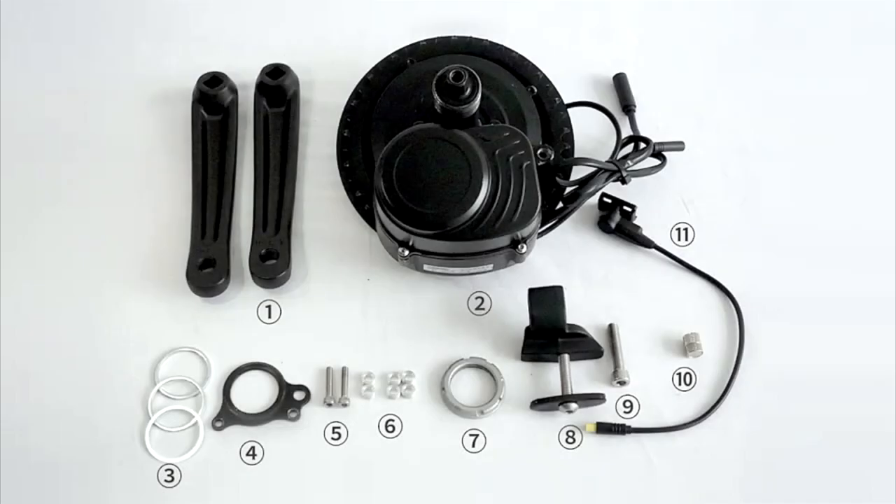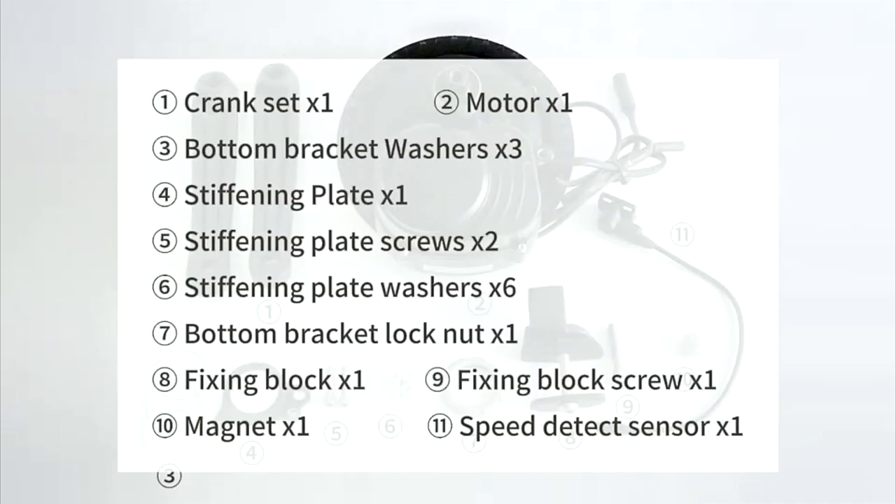The accessories we'll need will be crankset, motor, bottom bracket washers, stiffening plate, stiffening plate screw, and stiffening plate washer.